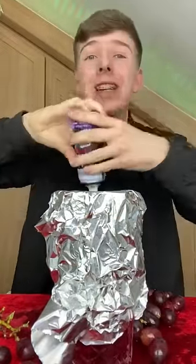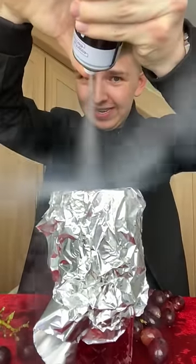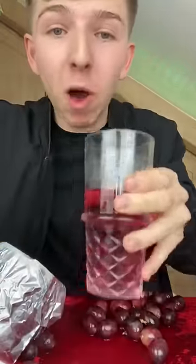You then need some canned air. You shake the canned air up like this and then you spray it backwards. What's actually happening is a chemical reaction is going on where the color is actually separating from the grapes and causing the grapes to completely shrink.